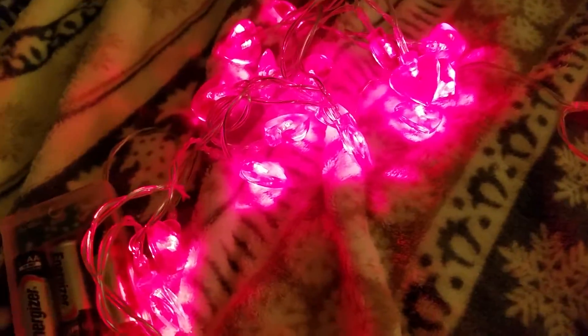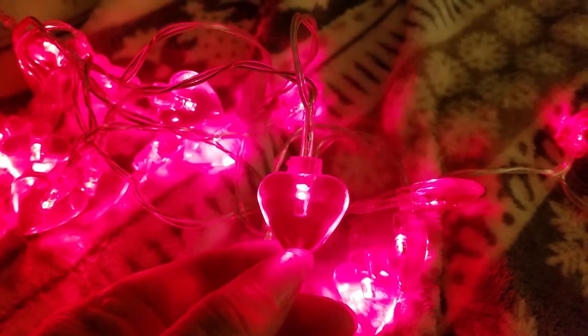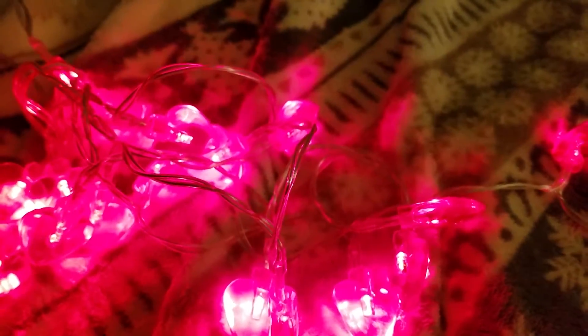They're super bright even though I have a light on in here. Really cute — they'd work for Christmas or Valentine's Day. They don't get hot. Like I said, the wire is rubbery, which is kind of cool. I'll turn it off so you can see. Totally neat — I'm in love with them.